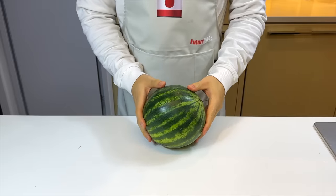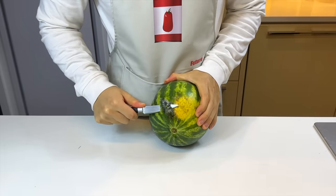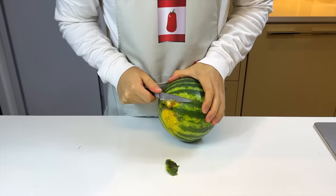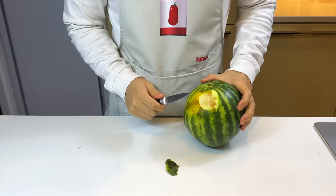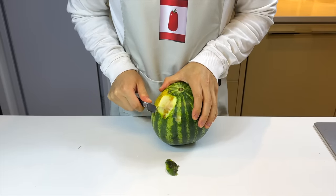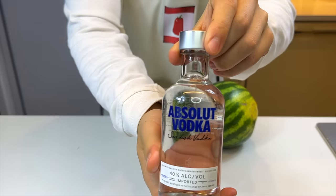This recipe requires 24 hours of soaking, so we started last night by removing the rotten part of the watermelon. These black spots are said to be extremely toxic bacteria that can make you really sick — they also make the entire watermelon unsafe to eat. Putting vodka into it immediately solves this issue because alcohol helps to numb your stomach pain. This is the vodka we're using today — it's Absolut.